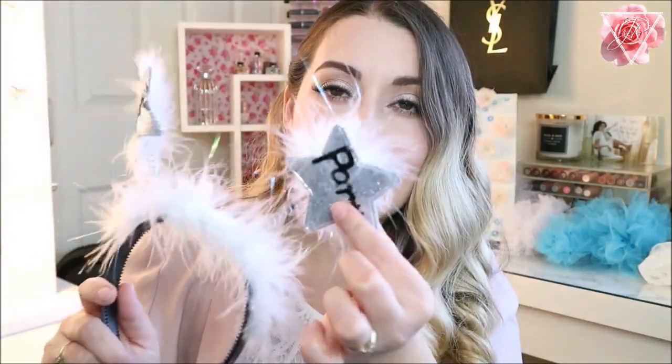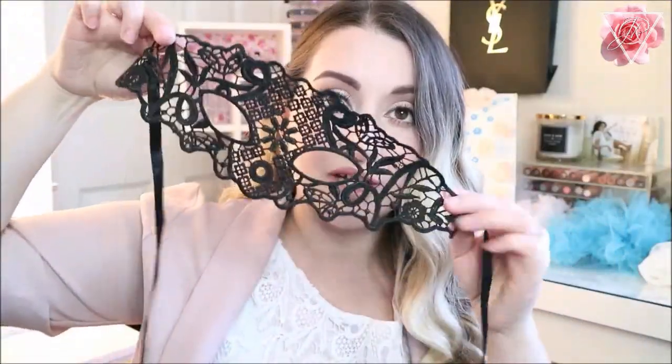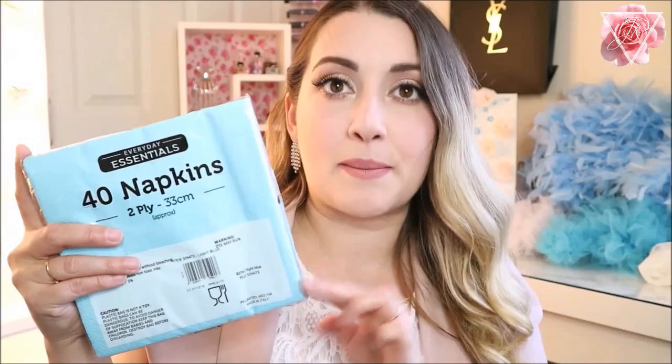I also have a 'Bride to Be' rosette she can wear for the hen night and in pictures. I've also got this little headband — it's white and fluffy and says 'Party,' so it's cute and goes with the theme. I also have a lace mask we can use for backdrop photos in case we want different props, and a blue feather boa because who doesn't like taking pictures with feather boas? I have one in baby blue, which ties in with the theme.